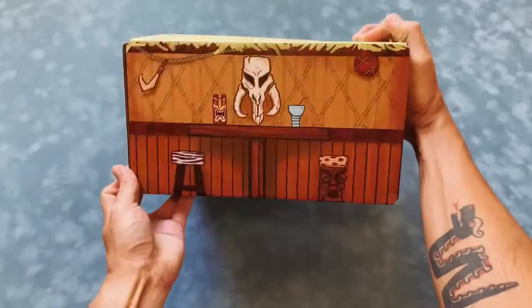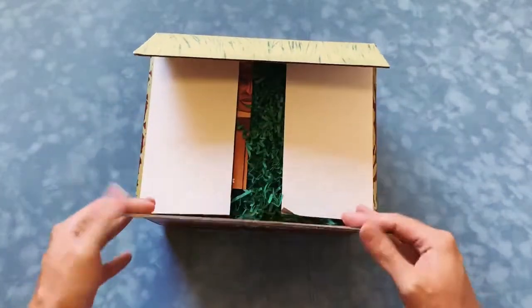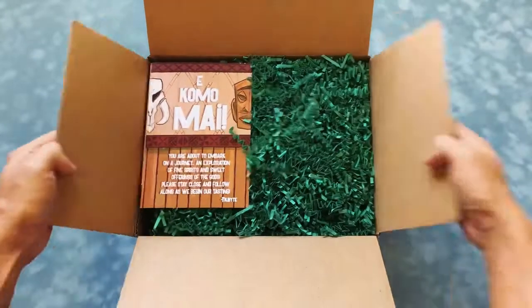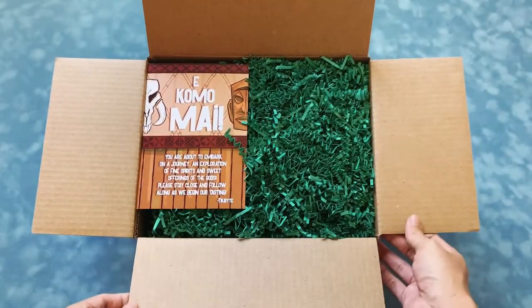This box itself is just really cool — on the top you have just kind of a thatched roof. Let's open it up and check it out. This box came out really nice; this was all planned between myself and the client.